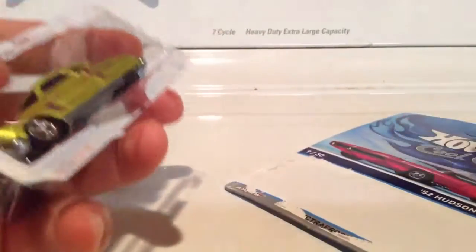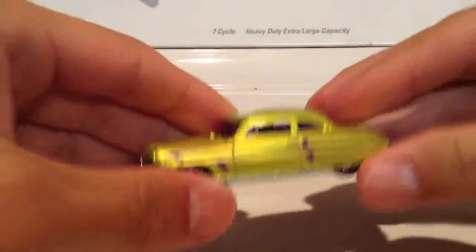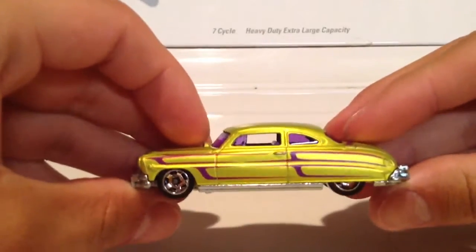I love these card backs, they're just so easy to peel, they peel so clean. There we go, there we go.